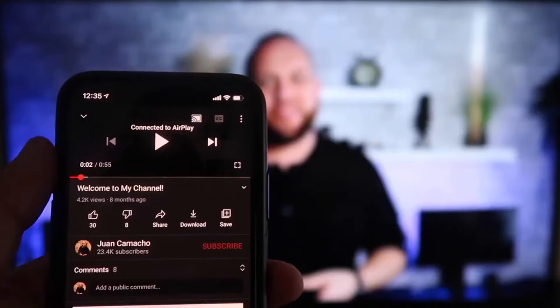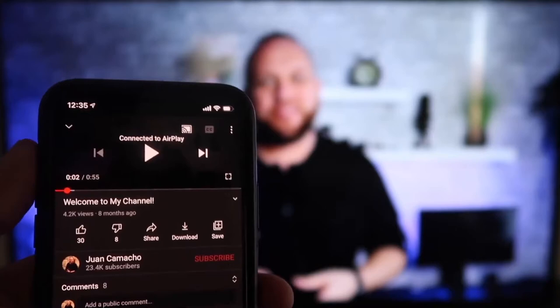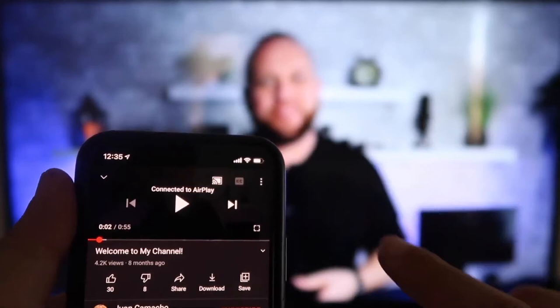Once you are connected, I jumped over to the YouTube app to play one of my YouTube videos. I have the phone tilted in vertical mode, but it's already playing in landscape mode on the screen. It automatically detects it and puts it in landscape mode. The volume is coming out of the TV instead of the phone, because with some third-party applications it would come out through the phone.